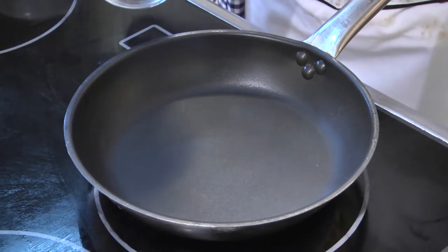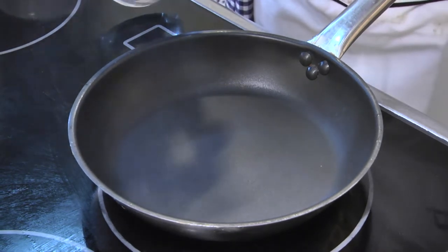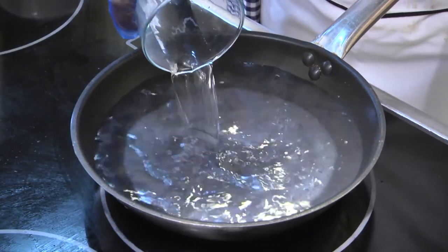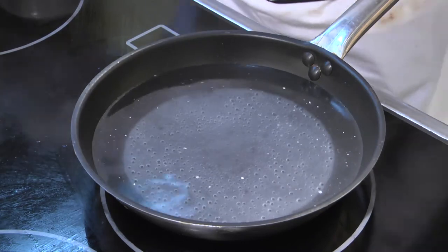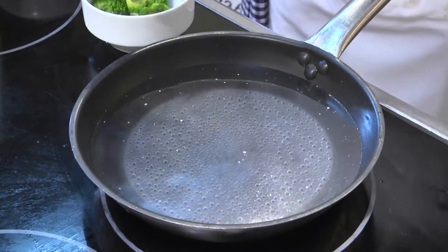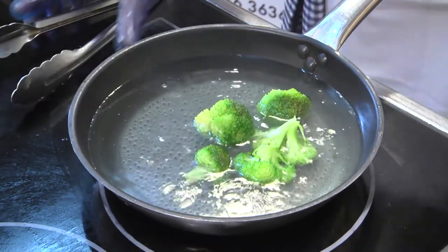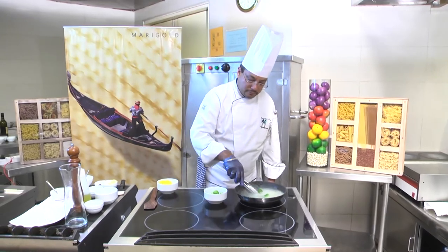To preheat the pre-cooked broccoli, we add some water into the pan. Once the water starts boiling, we add the broccoli. Once it is ready, we take it out back in the bowl.